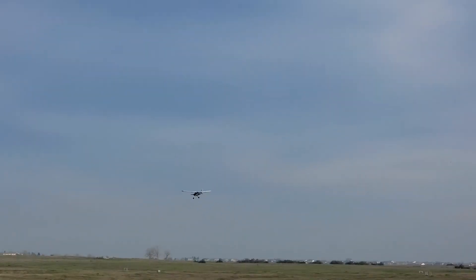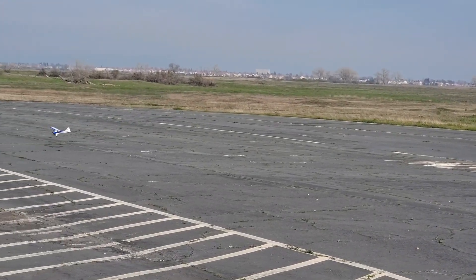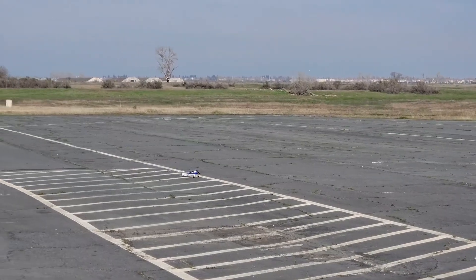Just gliding. Look at that — no engine at all. Is it just falling out of the sky? No, it's not. Planes aren't made to fall out of the sky. Jets maybe, but cubs and these type of planes — no way. Whoa, pitched out a little bit, but hey, it worked.